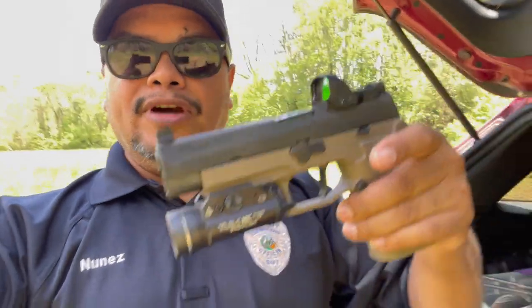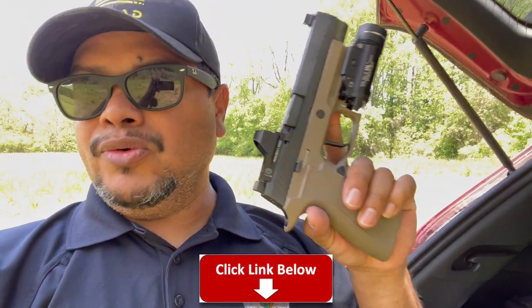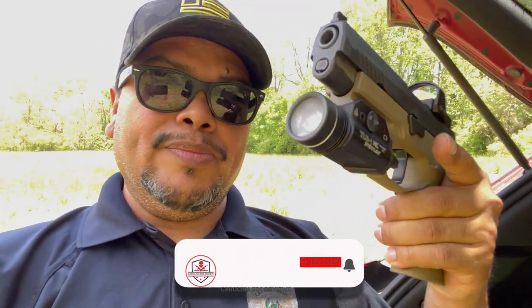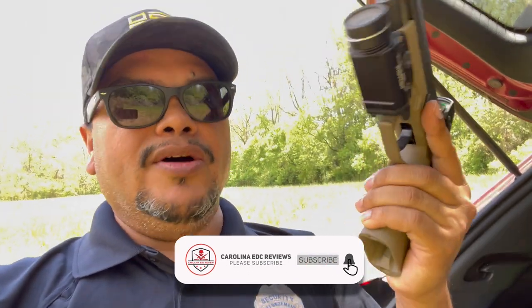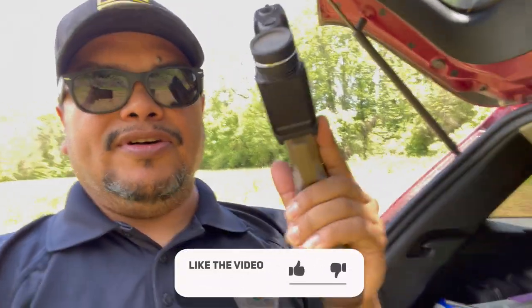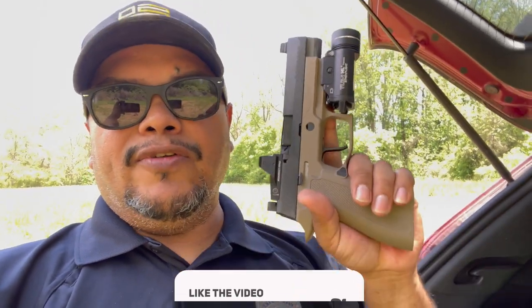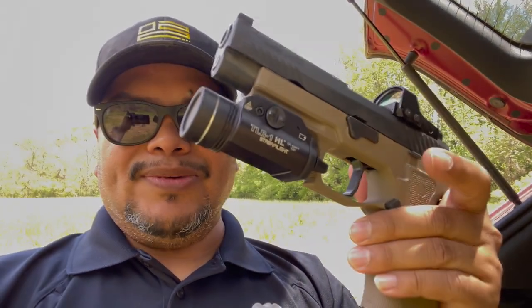All right guys, that's pretty much it. Thank you to Icarus Precision. If you are not subscribed, make sure to subscribe, like, share, and follow me on all social media — you are missing out on a lot of giveaways, at least one a month. Make sure to hit the Join button at the bottom if you'd like to support the channel, starting at $1.99 a month with different levels. Thank you to everyone who has been supporting throughout the years and all the companies supporting the channel. I'll see you in the next one — goodbye.